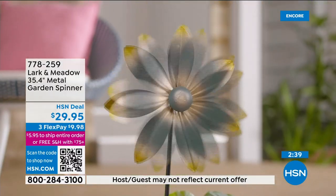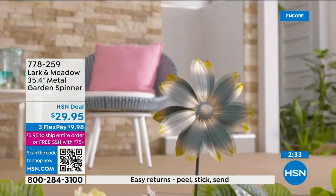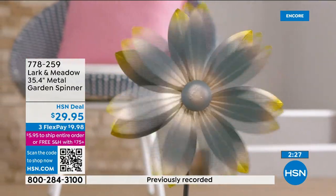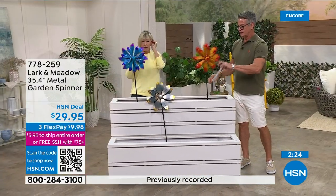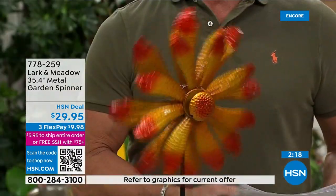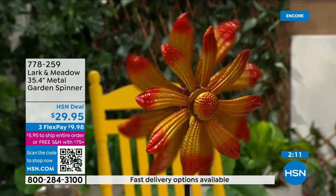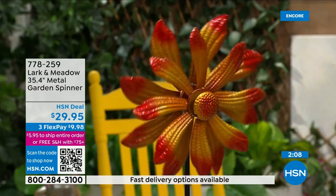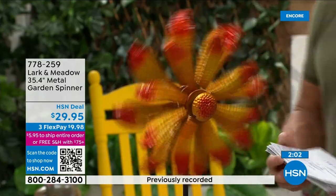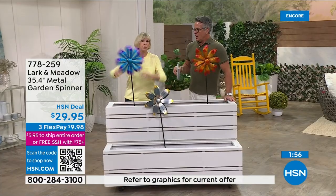I've got them all going at the same time. The one you're looking at is called Verde. I've got the blue with little tips of purple, and the red — which is really like an orangey, beautiful sun color — in front of me. You can't go wrong. These are fade resistant, weather resistant, outside safe, and rust resistant. Once your flowers and plants start to come to life, they're going to peek out above them, creating an even more beautiful landscape.